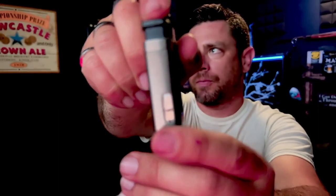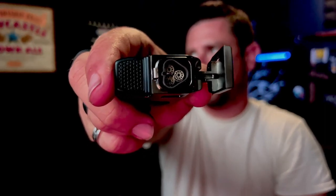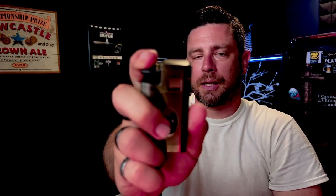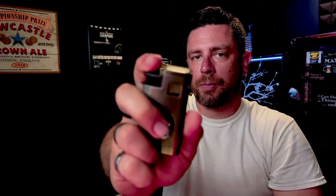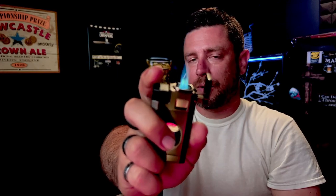If you tip it you'll see the butane bubbles going up and down. If you open it up, you can see right in there that it is a triple torch butane lighter. It is single-action, meaning in one action — one click — you can open and light the lighter at the same time. It lights just like that. I've had it for about a week and put it through its paces.